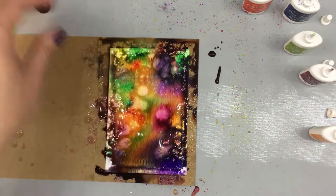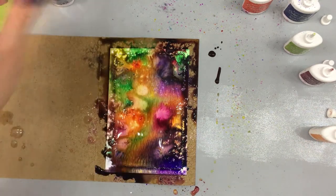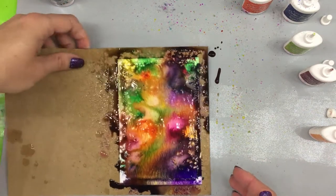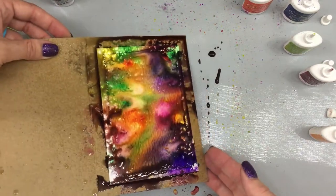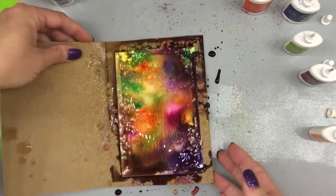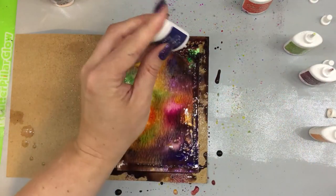From here I do need to let it dry a bit before I add my stars. What I mean by that is I'll splatter white paint, because it doesn't quite look like a galaxy yet — I need to definitely get some stars in on this. I actually think I need to move it a little bit more and maybe add a little bit more of the darker colors.